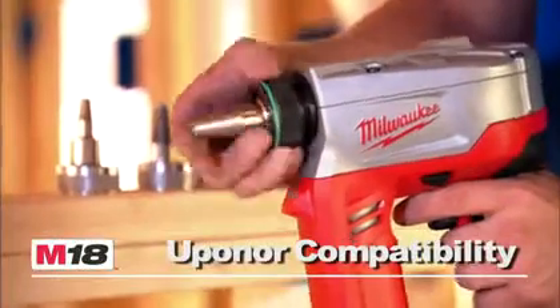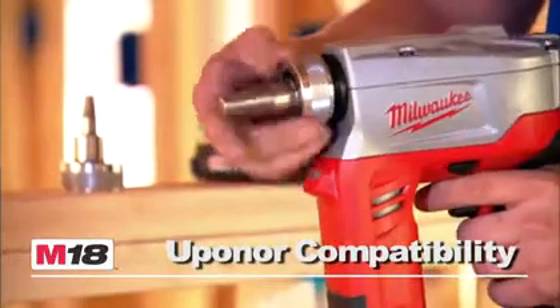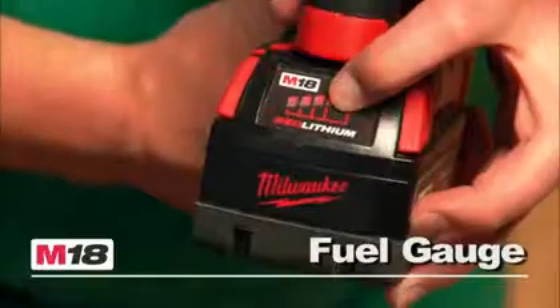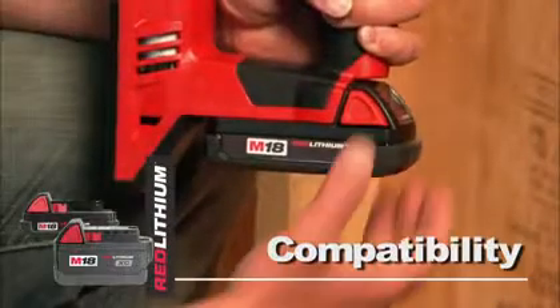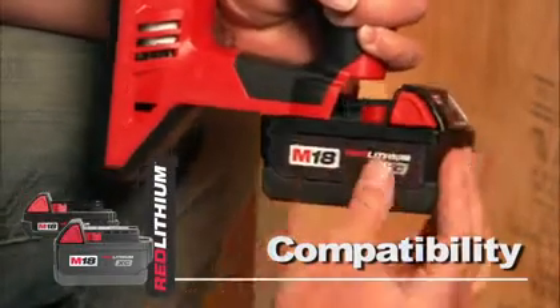For added user convenience, this tool is compatible with 3/8 to 1.5-inch Milwaukee and Uponor expansion heads. Additional features include an LED light, a battery fuel gauge, and compatibility with the Red Lithium Compact or XC high-capacity battery for increased productivity.